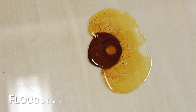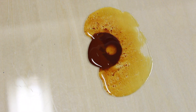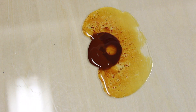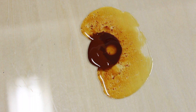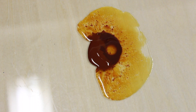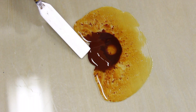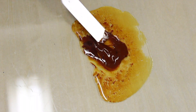To quote Wikipedia: flocculation, in the field of chemistry, is a process by which colloidal particles come out of suspension to sediment under the form of flock or flake, either spontaneously or due to the addition of a clarifying agent. The pigment particles like to grab onto each other and onto themselves, as opposed to meshing nicely with the binder.